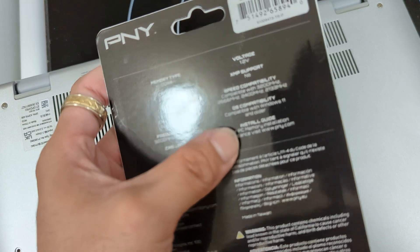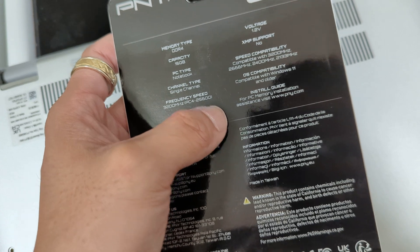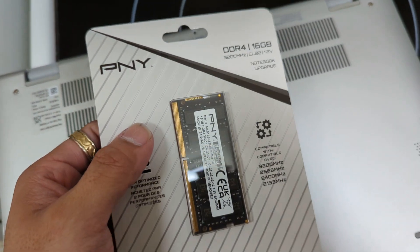And it's compatible with Windows 11 or older. It gives you information on how to install it — pny.com. So let's do it. Let's open this and install it in the notebook here.